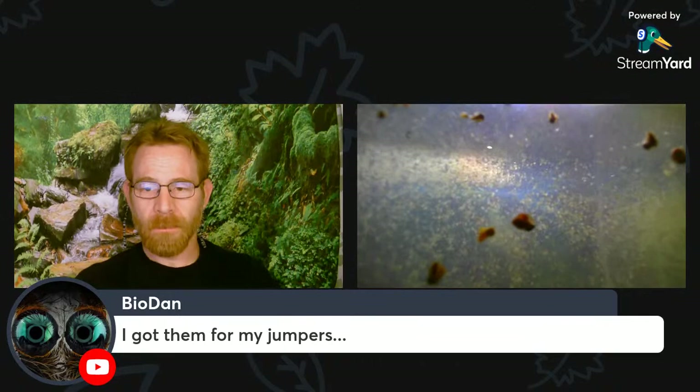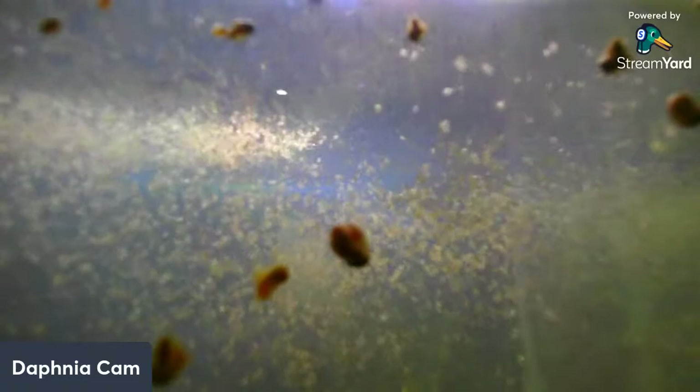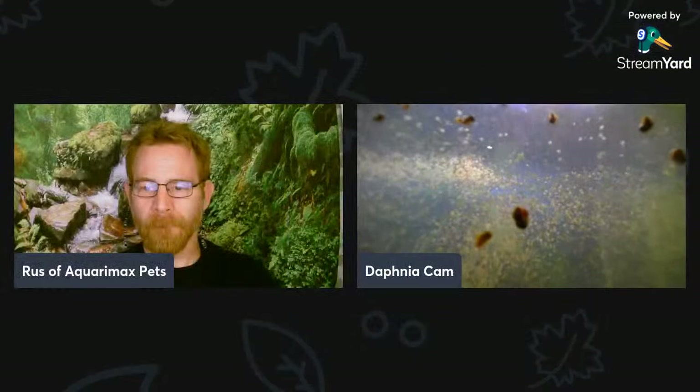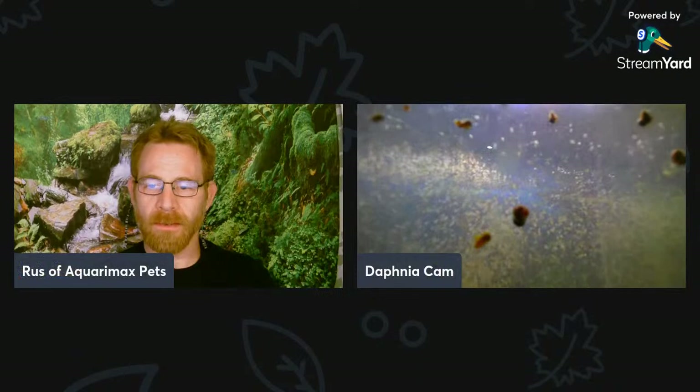Did your jumpers eat the firebrats? I'm curious. Well, it's about 6:30, which means it's about time to wrap up. I apologize that the Daphnia cam was not as high-res as I was hoping — it's actually a little better now that we're getting close to the end. Still not perfect, but you can see that they're doing well.